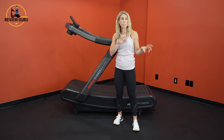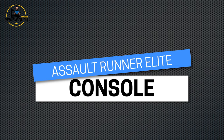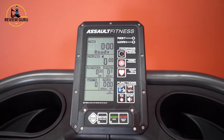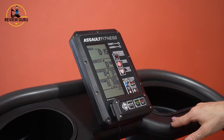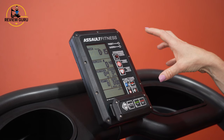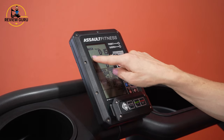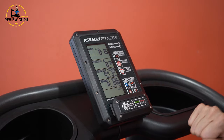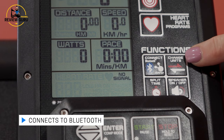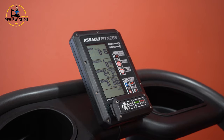The console looks relatively simple but has some pretty good functionality. It reminds me a little bit of the Concept2 PM5 — you look at it and think it's just a simple digital display, but it has lots of features. Looking at your metrics: elapsed time is your top metric, then it keeps track of calories, distance, speed, watts, and pace. Down at the bottom, it will sync with a Bluetooth or ANT+ chest strap, so you can use a Garmin device and your heart rate will show up there.